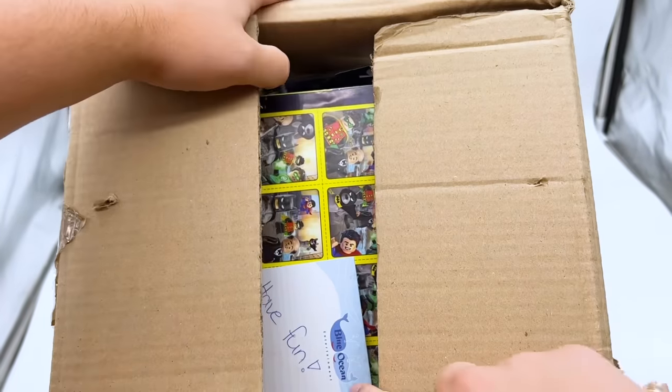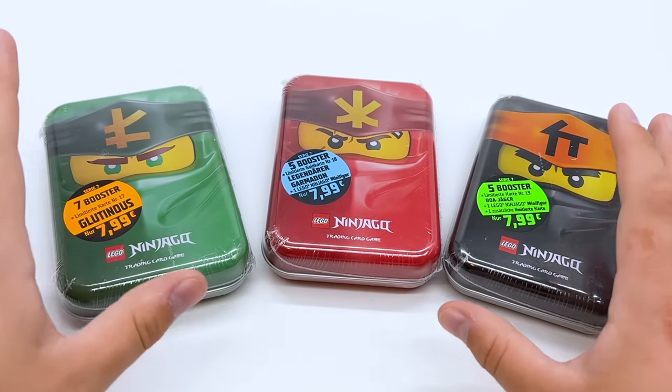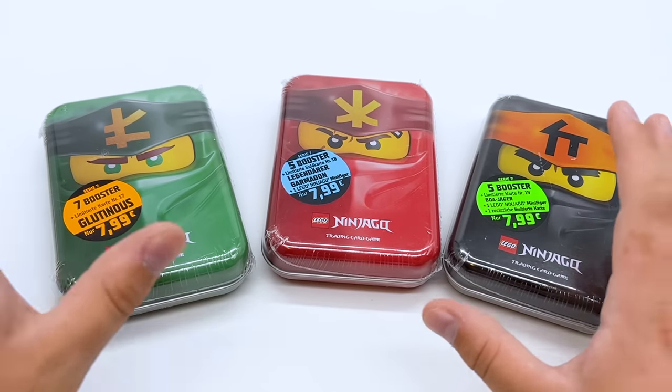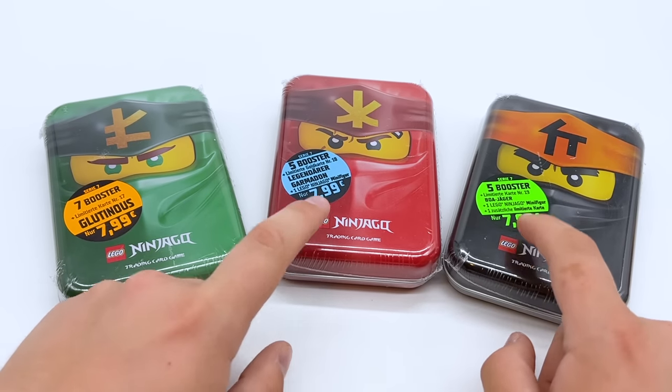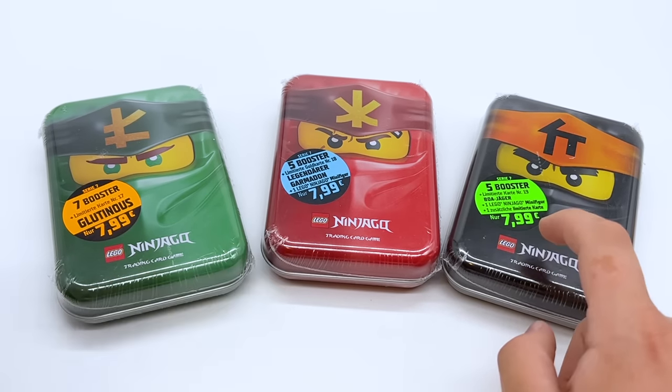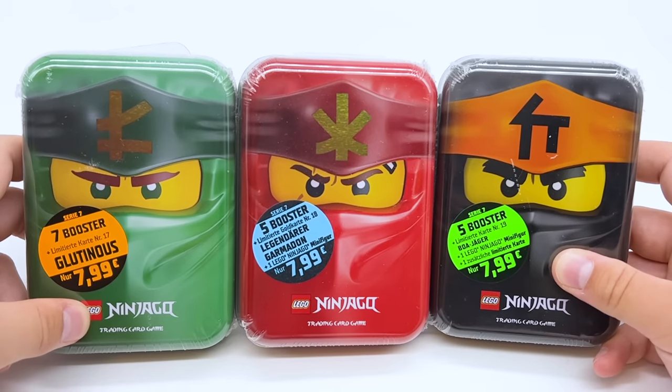I recently opened up a giant mystery box from Blue Ocean, and three of the things in that box were these tins right here. These are Ninjago trading card game mystery tins, and they come with a combination of Ninjago trading cards and Ninjago minifigures. These two tins have a minifigure and five booster packs inside, and this one doesn't seem to have a minifigure but it does have seven booster packs. So let's open them up and see who we get.